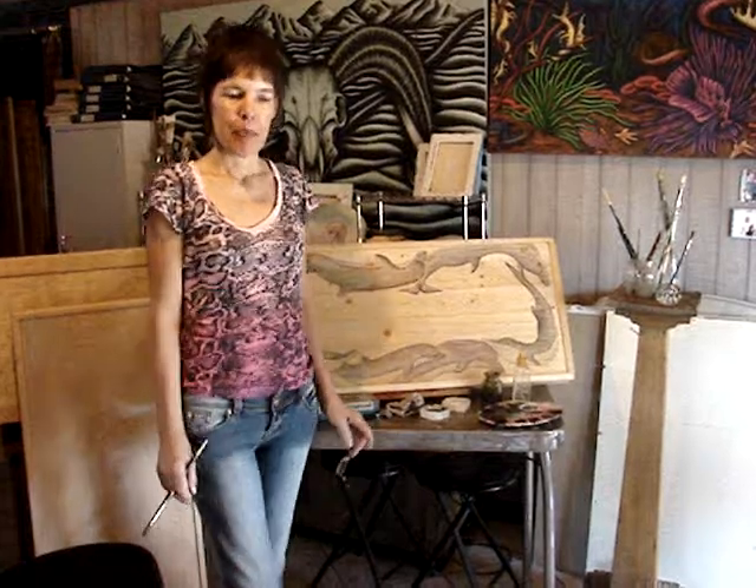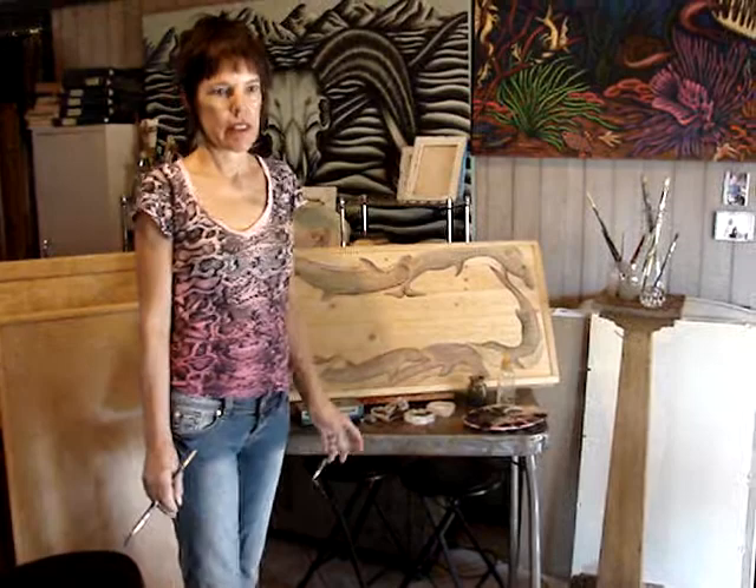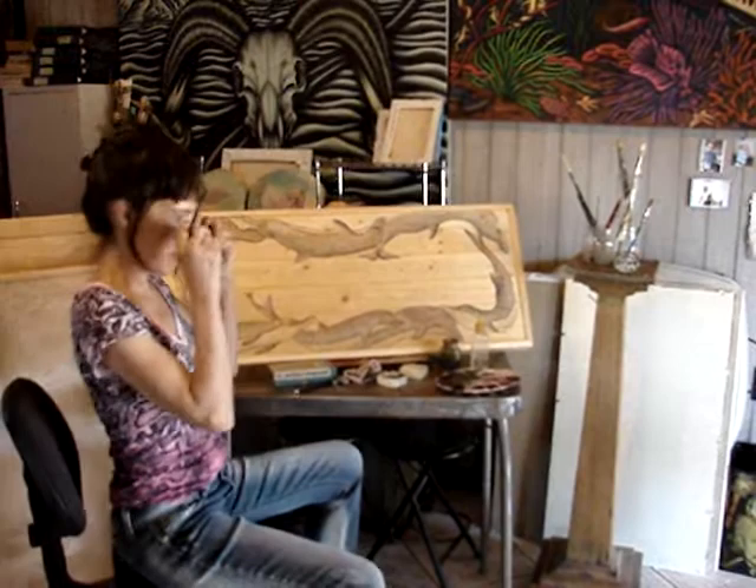I'm going to show how I do the final stages on the lid of the chest. I already drew in charcoal freehand, and I use charcoal or watercolor pencils.